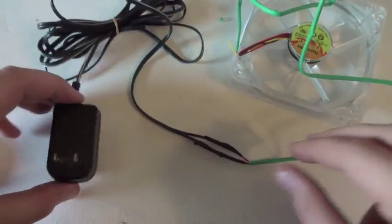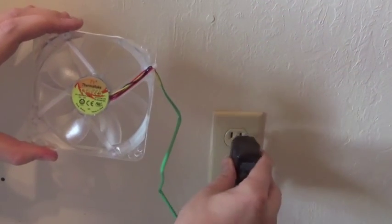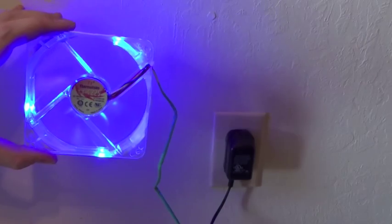Now we're ready to test our fan by plugging it into the wall. The fan should turn on and operate perfectly.